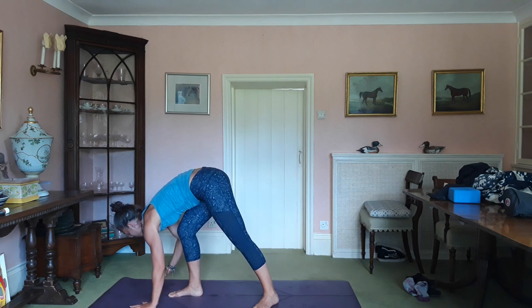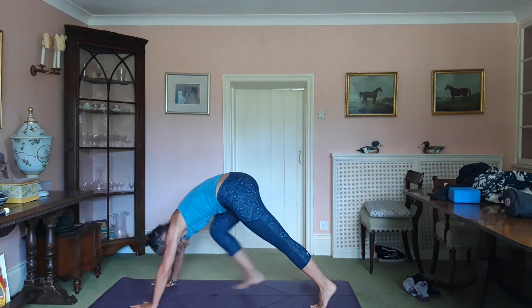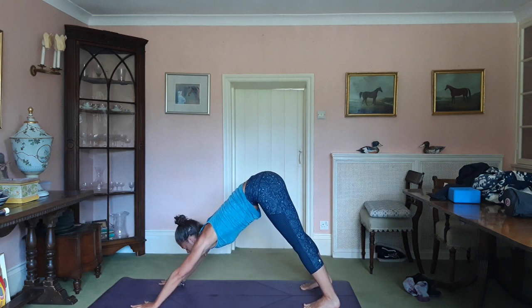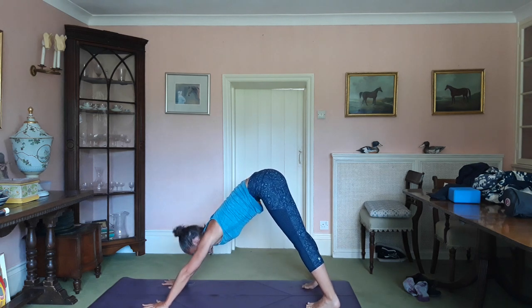Then you can bend the knee, flatten the hands, and step yourself back into your downward dog.